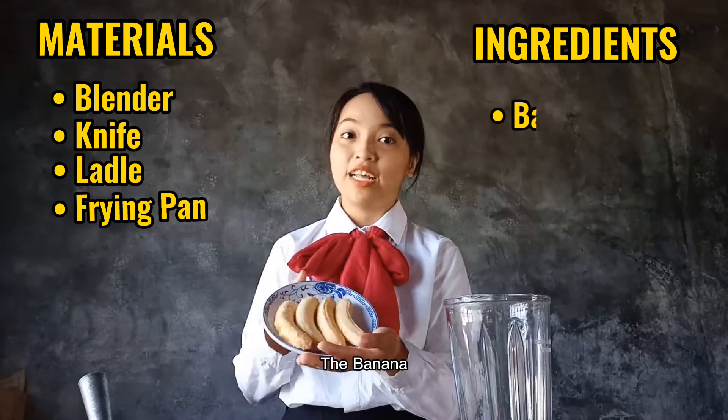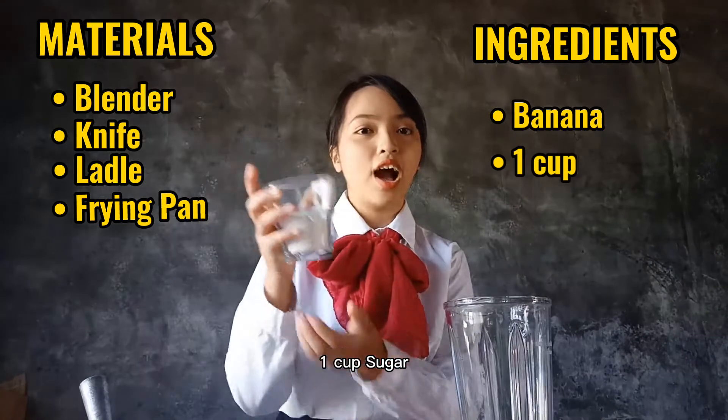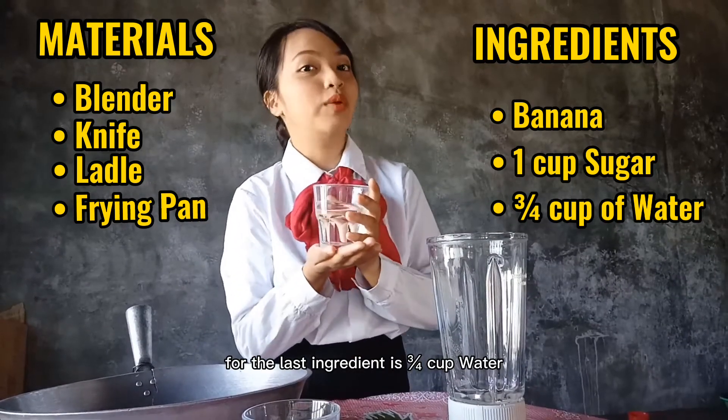So the ingredients that we need is, of course, the banana, one cup sugar, and for the last ingredient, three-fourths cup water.